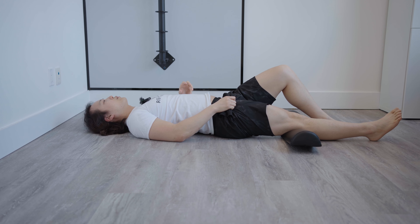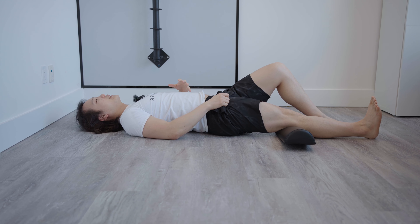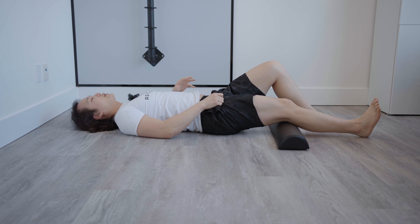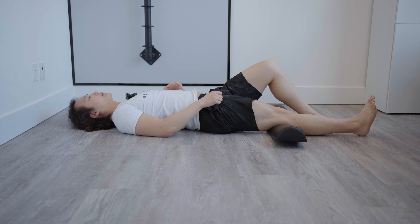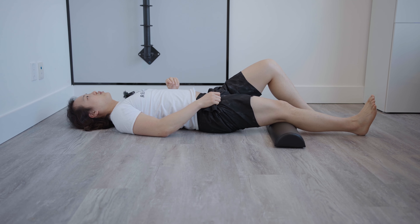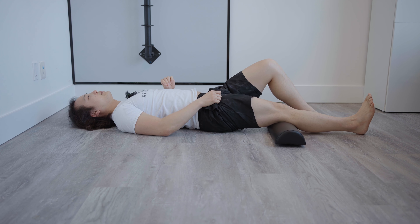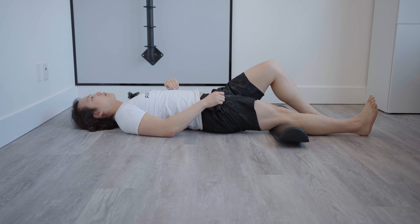The next exercise is called the terminal knee extension, and this is for your quadriceps muscle — the front of your thigh. All you need is any pillow; I'm using a bolster here, but any pillow works. Lie down on your back and have that pillow placed right underneath the crease of your knee. From there, you're going to actively activate the quadriceps to push the back of your knee down into the pillow. This uses the quad to stabilize the knee in an isometric contraction.